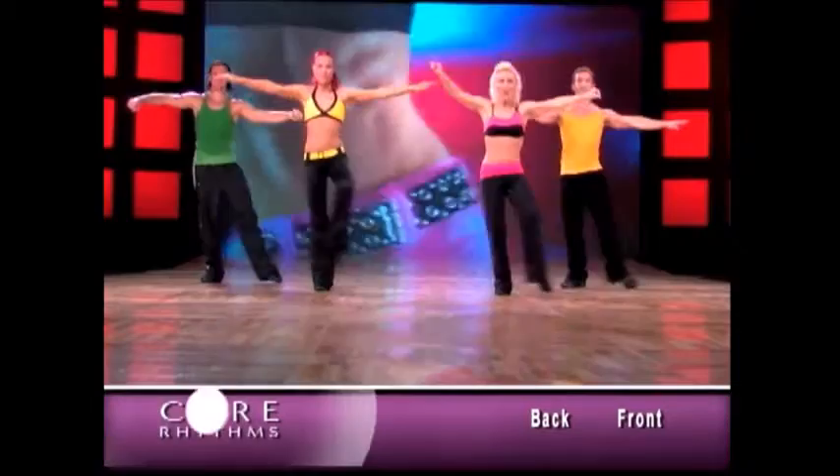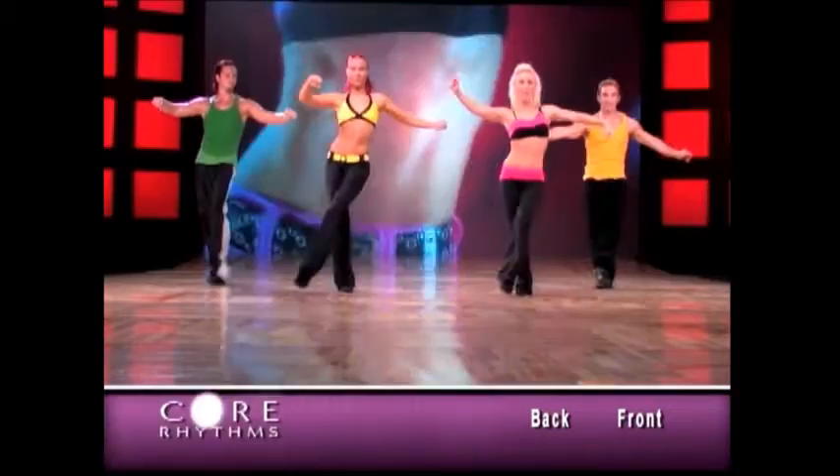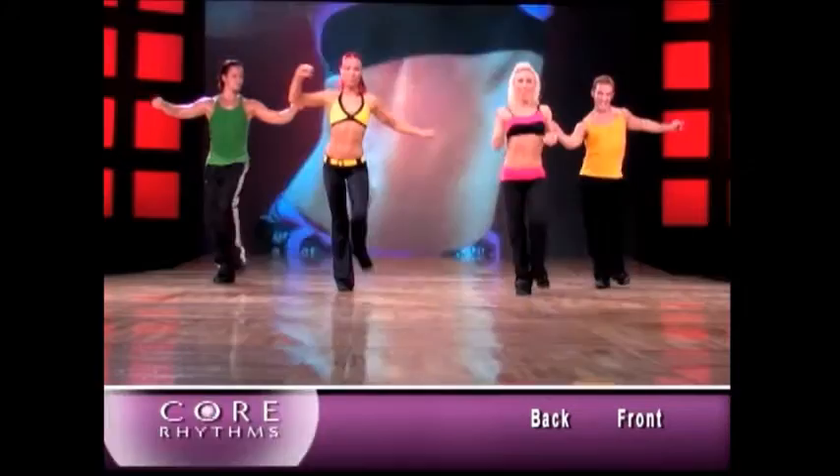Now we're gonna do a little run day. We're gonna go forward, side, back. Change your weight. Try to keep the foot off the floor so you're using your stabilizing muscles. You're redefining your center. Now let's take the leg a little bit higher. Try to keep your center intact. Use your core muscles. Really tone it. Keep practicing core rhythms, and see you next time.